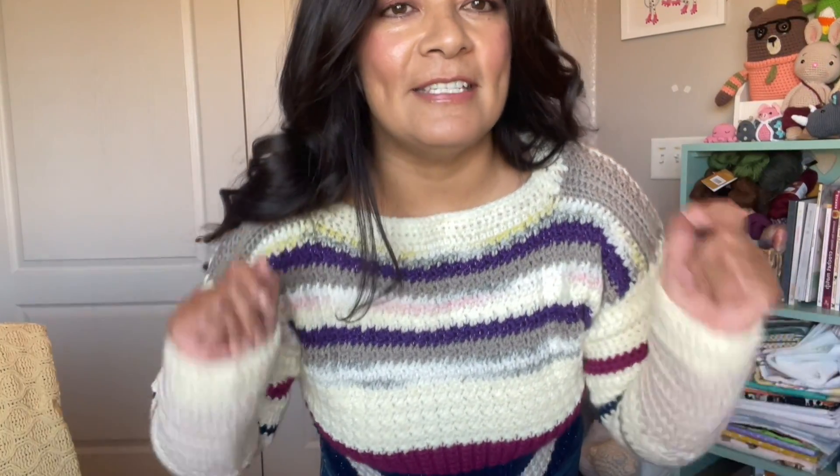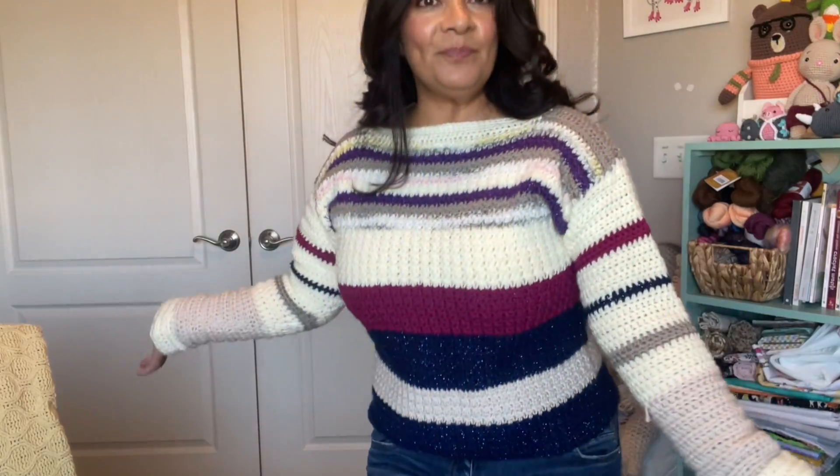Now this one — I feel snug as a bug in a rug. If you remember, I did a scrap challenge and I made all the things I could with all the scrap yarn I had, and that is what I did. I just used any yarn that came out and did it. Now this is a very snuggly, very comfortable sweater, and this was made with a mix of yarns.